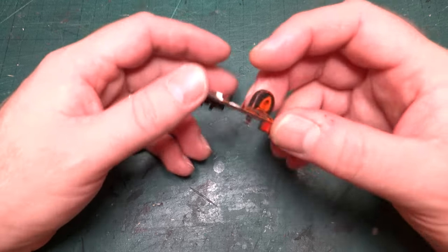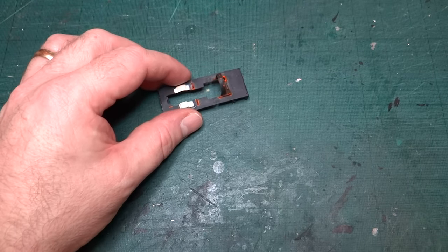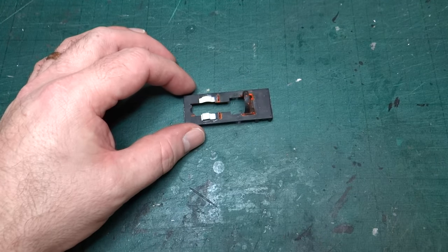Hi everyone and welcome back to the channel. I've got another video today looking at progress on turning the Batman and Friends Reneas model into Dalgok. In the last episode we looked at modifying some of the metal parts from the original model. Today I want to look at some of the plastic parts.